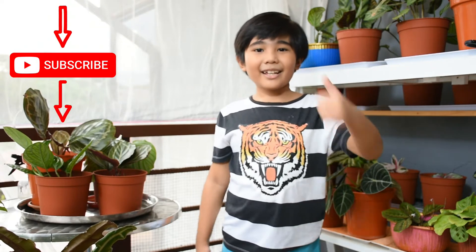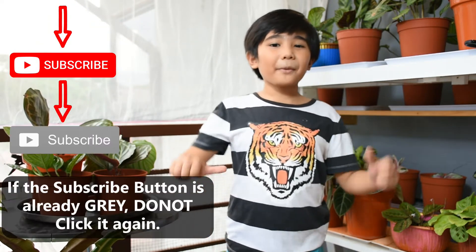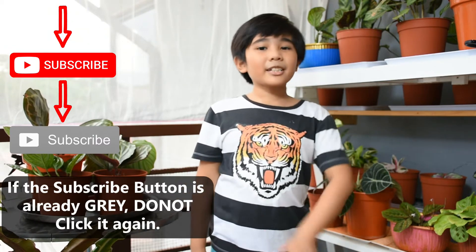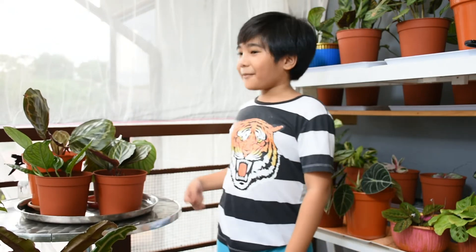Hey guys, and welcome back to our YouTube channel. I'm Sam from Amongst Cerna, also known as the Plant Kittos from the Philippines. Before we proceed with our video, don't forget to like and subscribe, and leave a comment down below about what our next video should be all about, and watch some of our previous videos. So today's topic is all about how to save your plants from root rot.